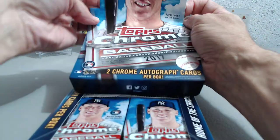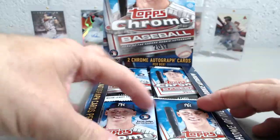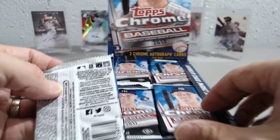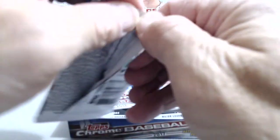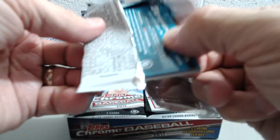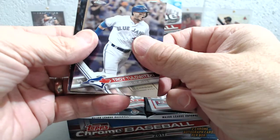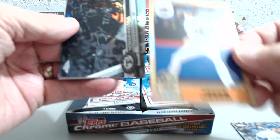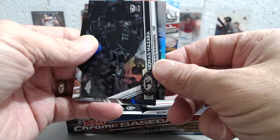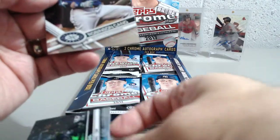We'll put our little Judge card up here to make it look all hobby-store-like, and we're gonna take turns ripping here — I'll do the first half and then Luke will take the second half. Like I said, two autos in each box. All right, so Troy Tulowitzki and Jacob deGrom, and we start off in the first pack with a Nomar Mazara negative refractor — so there you go.